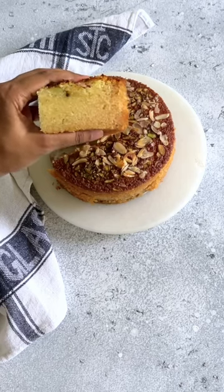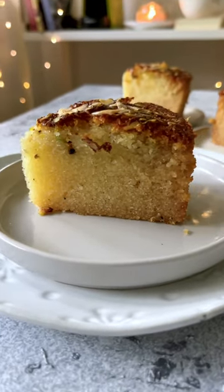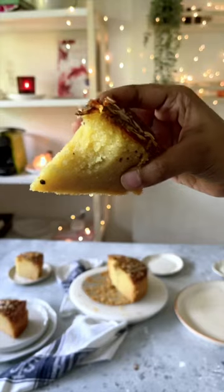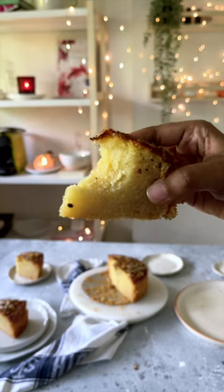Today I'm showing you how to make this super easy and incredibly addictive eggless Rava Mava cake, and I assure you this is going to be your favourite tea time treat. It's so incredibly easy to make. Let's begin.